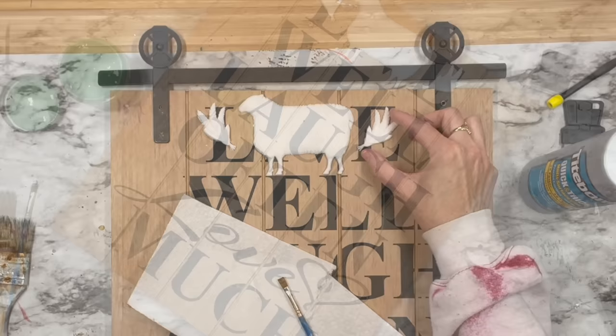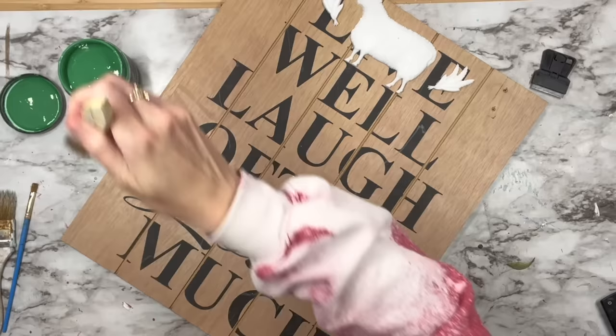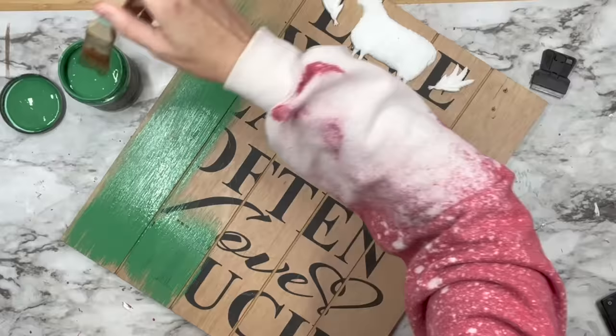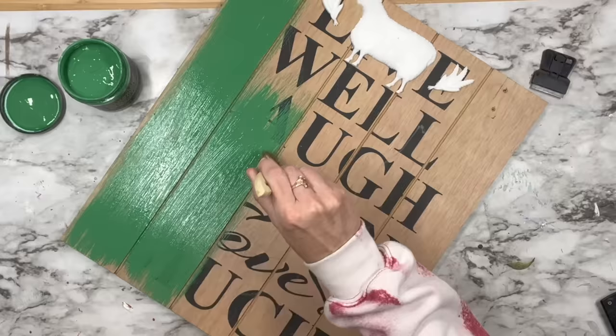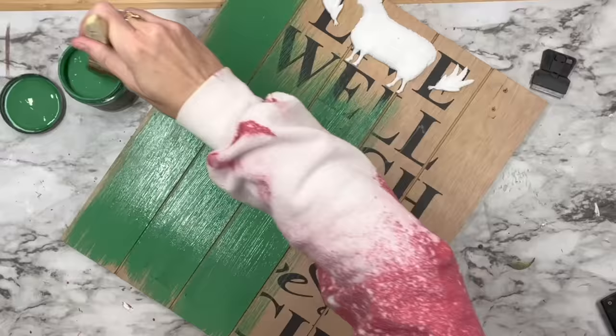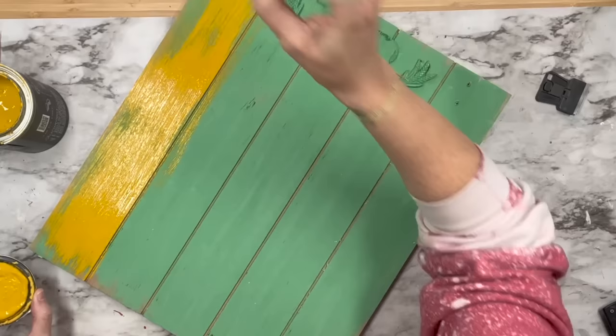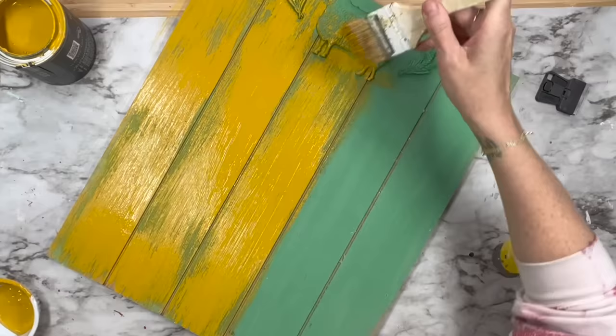If you have any excess glue, just wipe it off with a paintbrush and dab it on a paper towel. Now that that's dry, we're going in with Salty Kiss. This color might not be everybody's jam but it is so beautiful — it's almost like a four-leaf clover kind of green. I'm going to coat the entire board with this, and it did a great job covering those letters. After that dries, I'm going to take Queen Bee — that gorgeous yellow — and just do a messy coat because I want it to look like chippy wood without having to do all those different techniques.